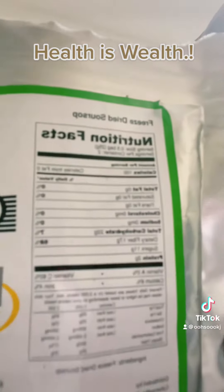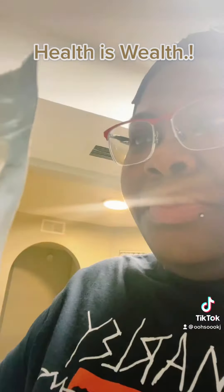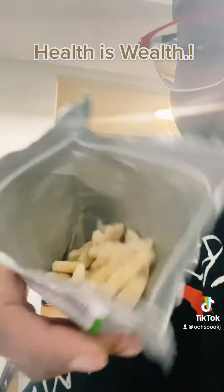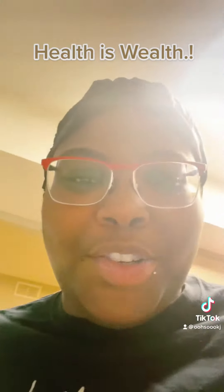Nutritional fats. But it's good. Here's what it looks like. As you can see, they're getting eaten. But they're really good — y'all should try them.